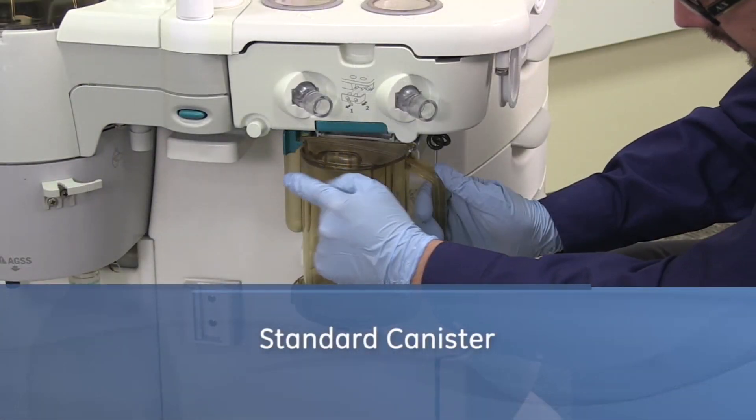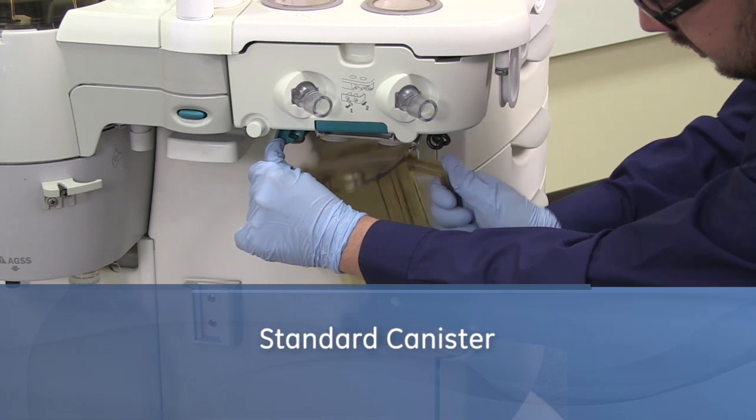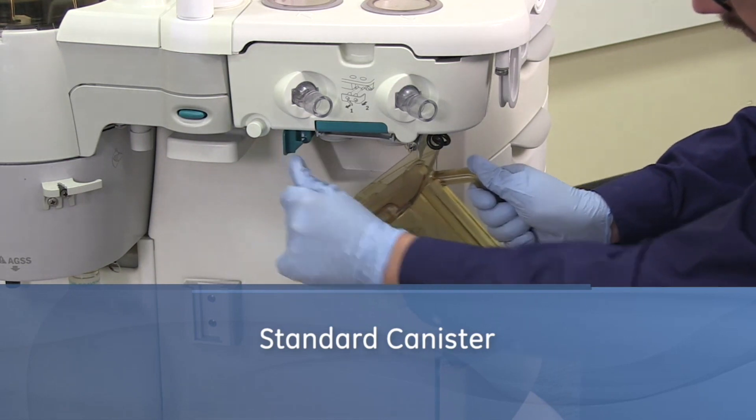Hold the canister by the handle and push the release latch to unlock the canister. Remove the canister by tilting it downward and off the two support pins.